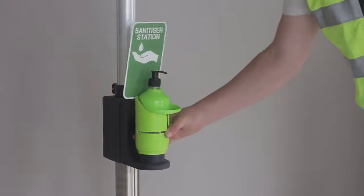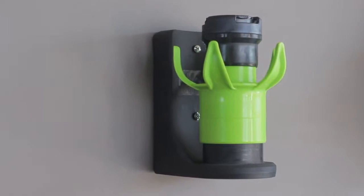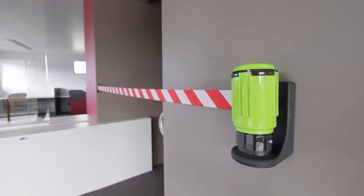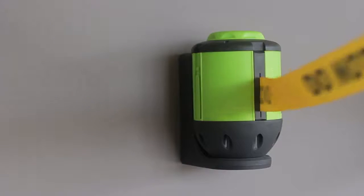The multifunctional Wall Mount Bracket can also host other Twistlock Pilot accessories. The Wall Mount Bracket is supplied with two wall plugs and two self-tapping screws for a quick and easy installation into most wall surfaces.